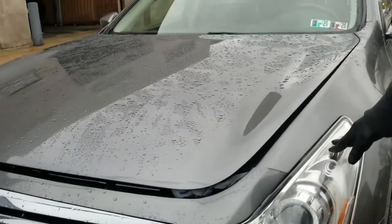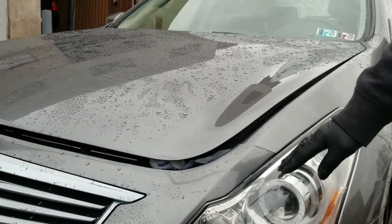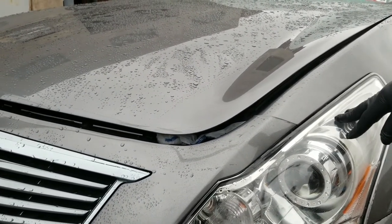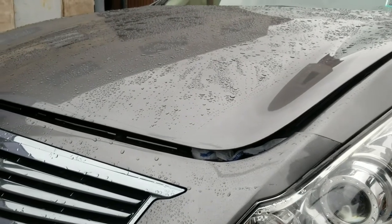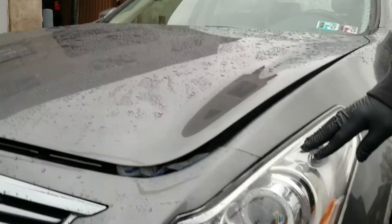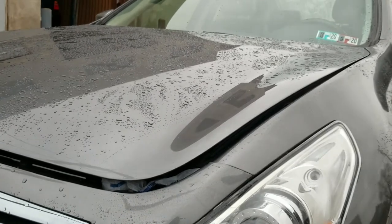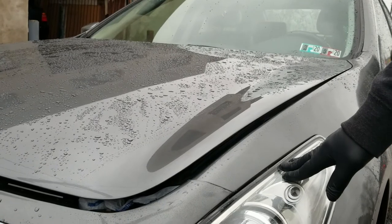It's a 2013 Infiniti G37X. It's been getting water in the headlight, and that's been going on for a while until it actually damaged the ballast. Those ballasts can be pretty expensive, but I got this one off of eBay for around $40.